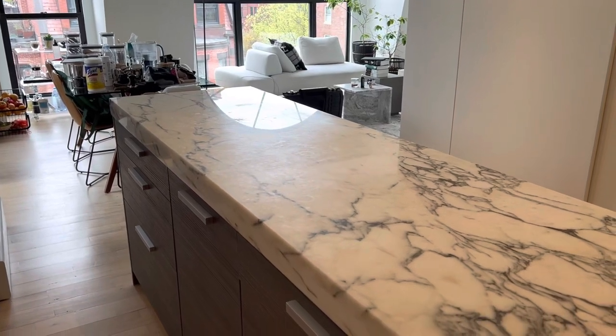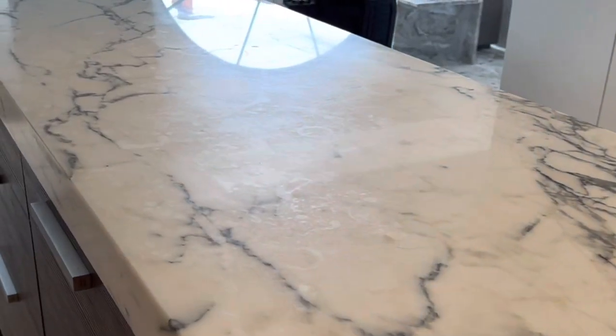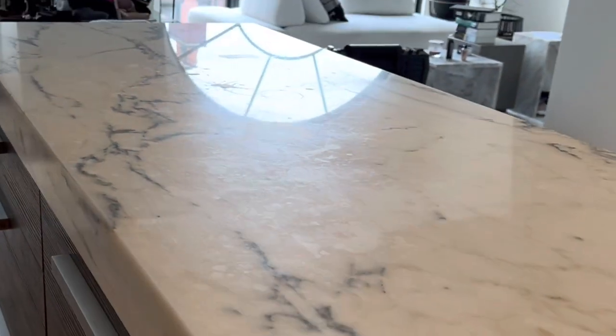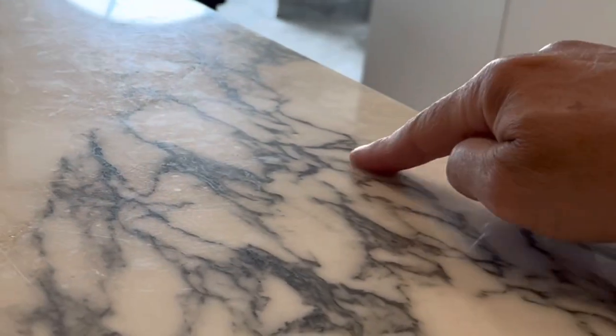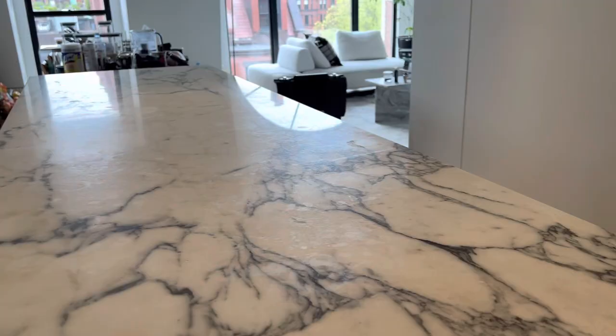Here we have a marble countertop — polished marble. You can see all the etches and everything. I can see all the marks, all the etches. There are actually some pretty deep etches. You can see right there in the center — there's a very deep one right here. I can actually feel it. It's one of those that was probably caused by vinegar or lemon or something like that.